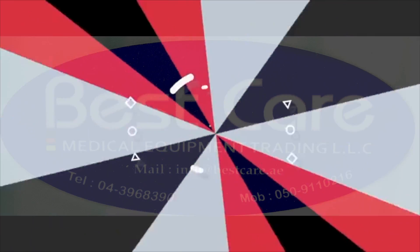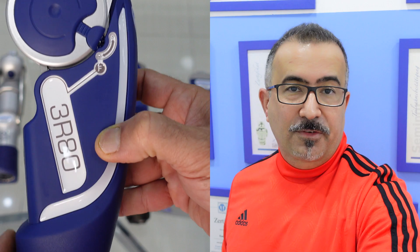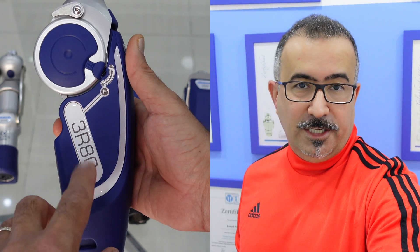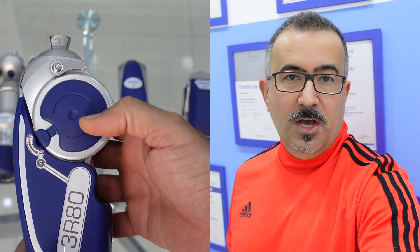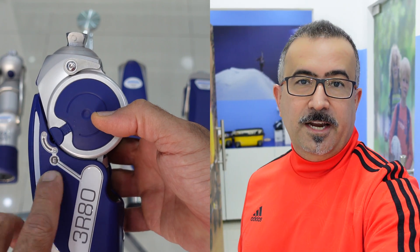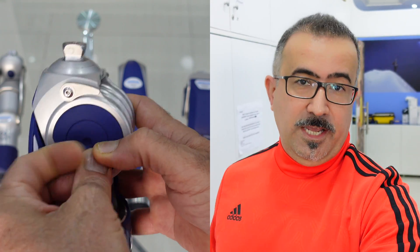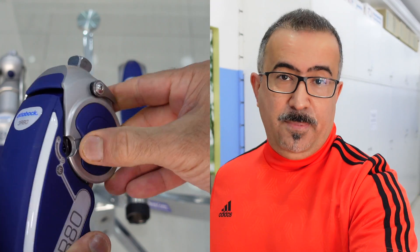Welcome to BestCare Medical in Dubai. In this video, I will explain to you about two Ottobock knees: 3R80 and 3R106. Now you will see the video about 3R80. After that, I will explain to you about Ottobock prosthetic knees.